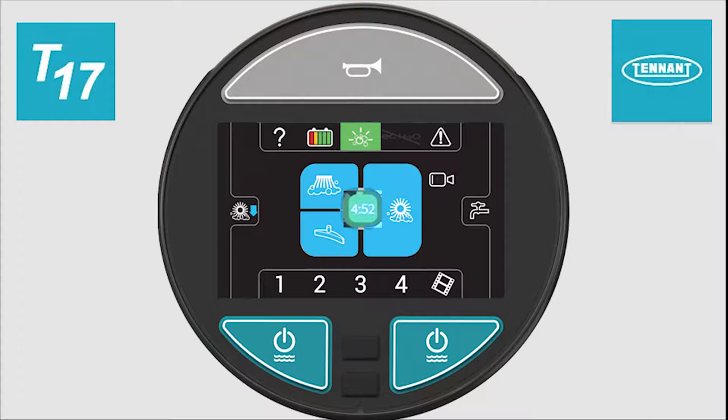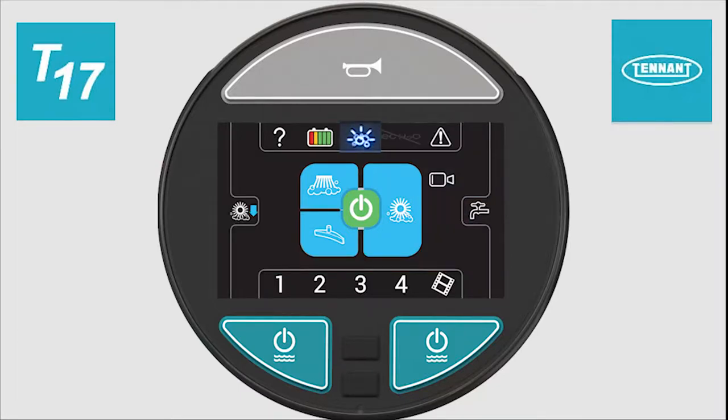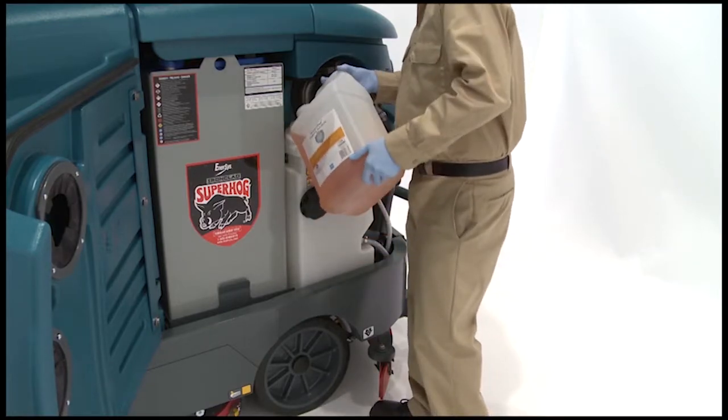The length of time for each of these functions is configurable by a qualified service person. In both cases, when the time expires or the SE switch is pressed again, the ECH2O system is reactivated and all flow rates and the brush down pressures return to the original settings chosen by the operator. If the SE detergent tank is empty, the SE button icon will start to flash. Refill the SE detergent tank with the recommended detergent.